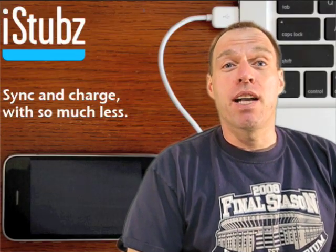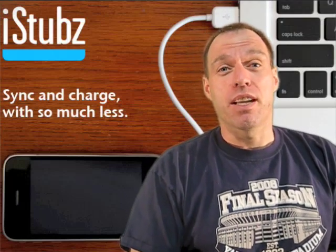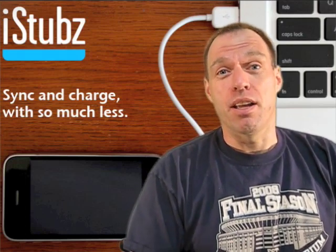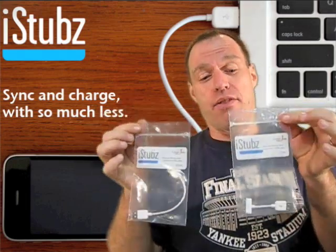Hey guys, Tom with BuyMeAniPhone.com back at you with another video review today. And today we are reviewing something in two sizes: 7 centimeters and 22 centimeters. Can you guess what it may be? Well today we are reviewing the iStubz from CableJive.